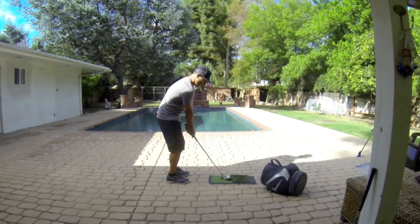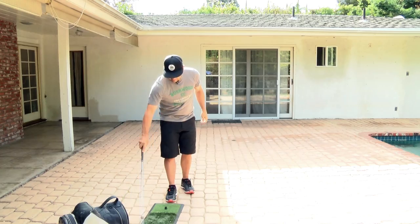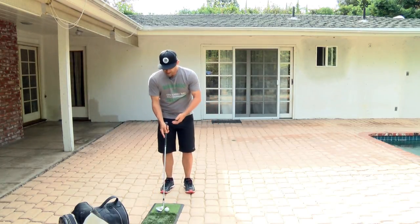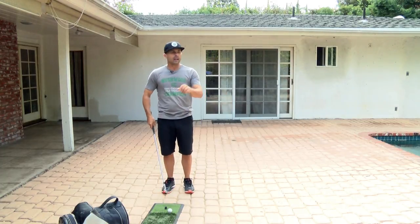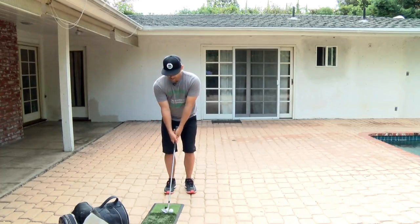I'm just working on this 30-yard shot across my yard. I have my skills mat here, which I love. I can go out of the rough or the fairway style, and I like the tighter cut better because it just helps me know — did I hit the bounce first, did I hit the turf first?